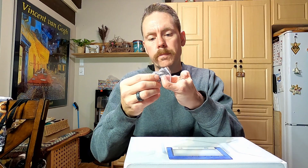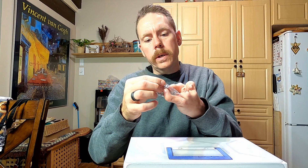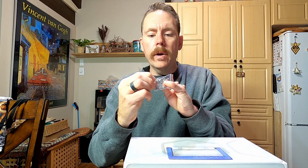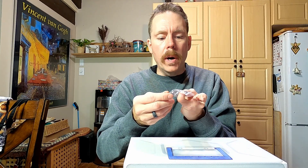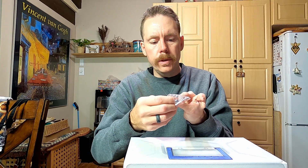We've got some plain round split shot. It's the stuff that doesn't have the little pinch point on the end. This is good — it's still easy to get on and off. It's malleable because it's lead, so don't put it in your mouth or anything like that. With the plain round, I find it's easy to get your thumbnail or a knife blade in there to pop it off if you need to.